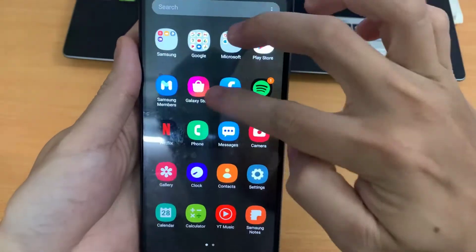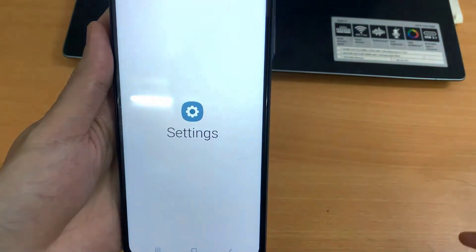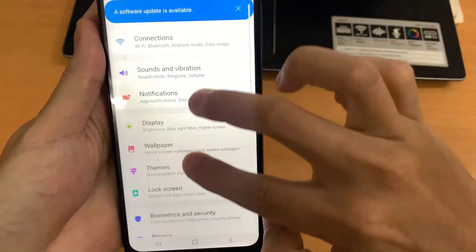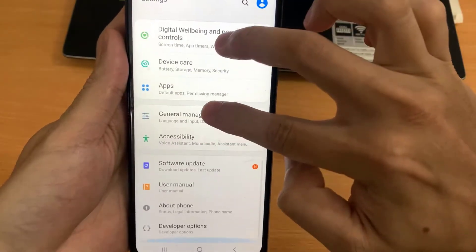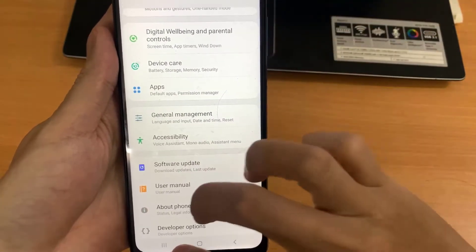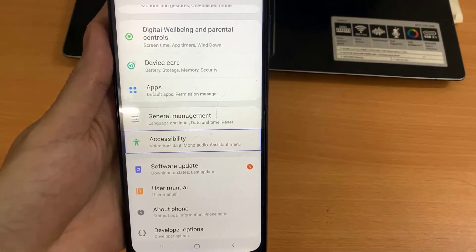Now go to the home screen, go to settings. You click on one tab by one finger, then double tap again. Now you need to go to Accessibility, so tap by one finger, and when you click on accessibility, you need to double click.